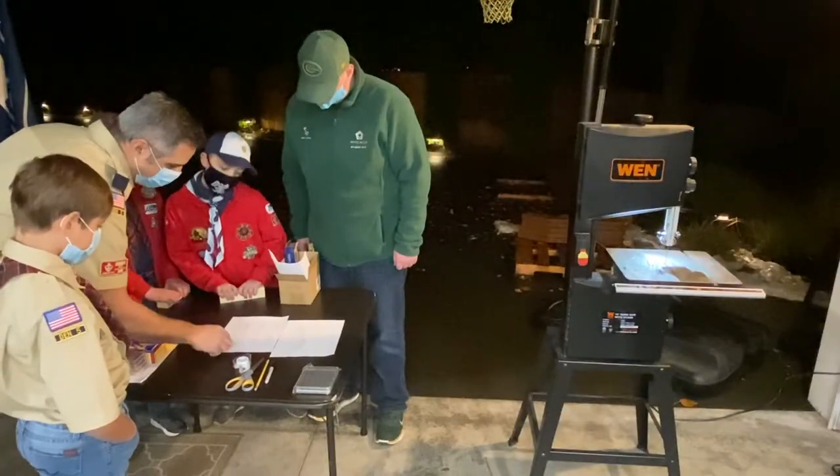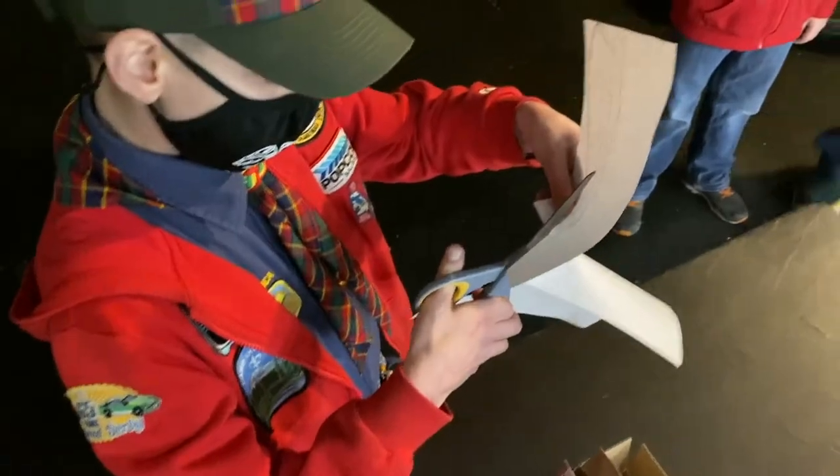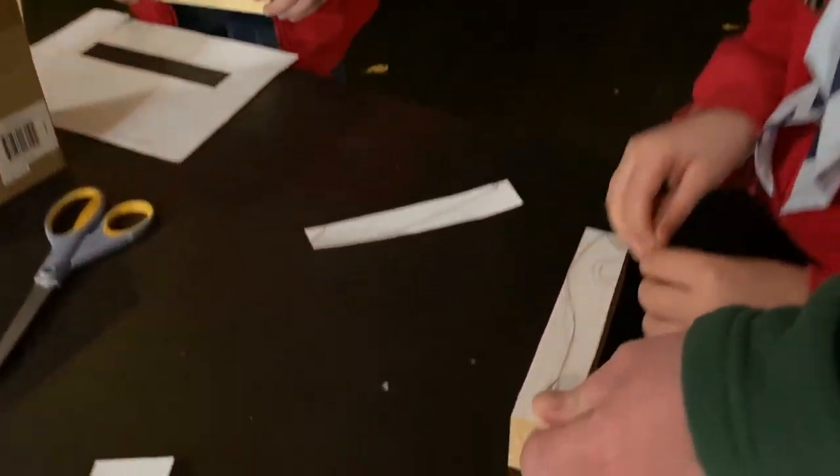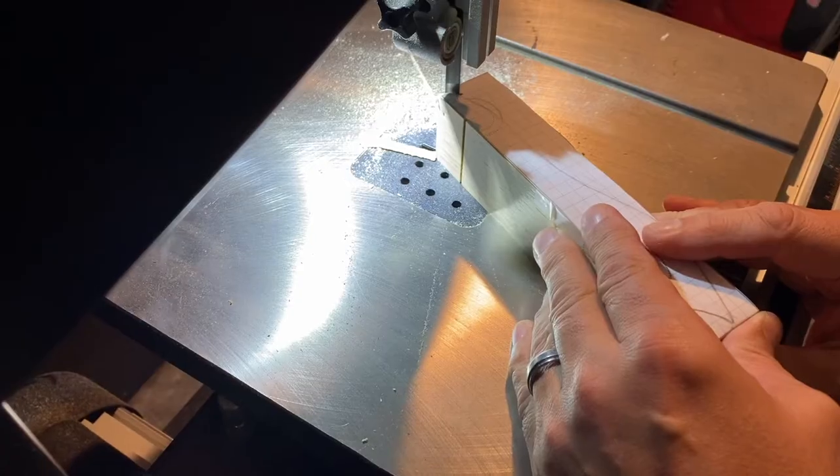If you don't already have your car kit, you can pick one up at cut day — we'll have some there and available for you. Once we've decided what to do, we'll tape the design onto the block of wood and take it over to the band saw and start cutting.